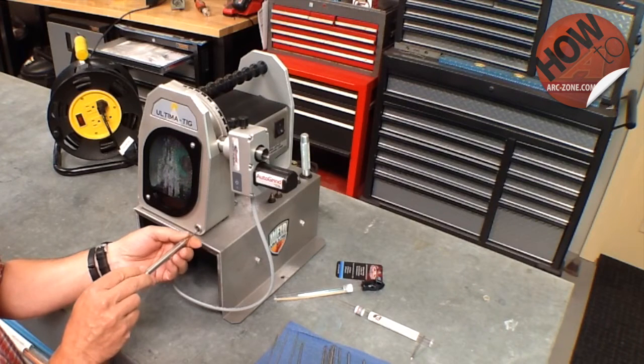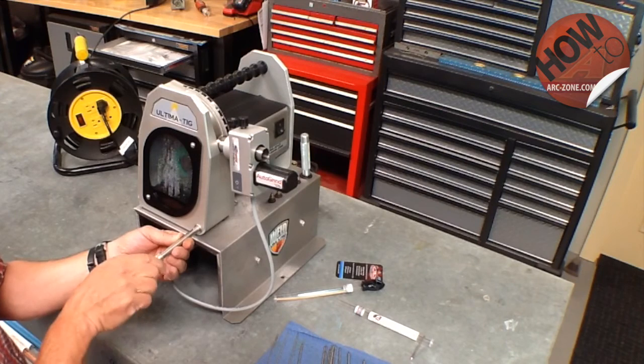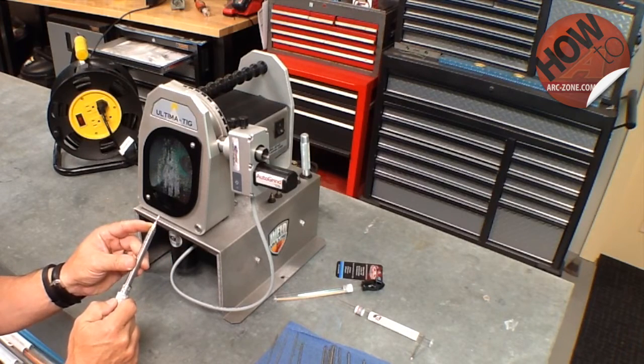Insert the tungsten into the electrode holder and tighten that. You want to pull it up tight and then give it an extra quarter turn or so to make sure it's good and snug.